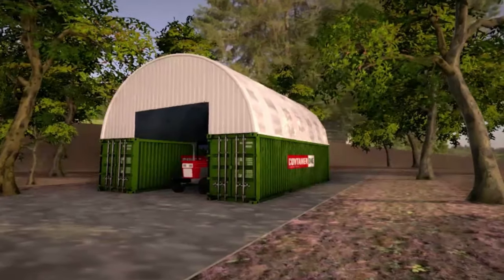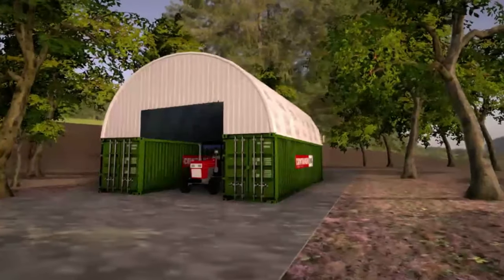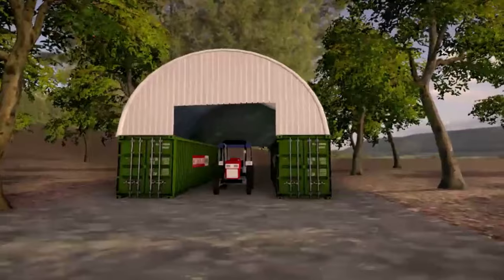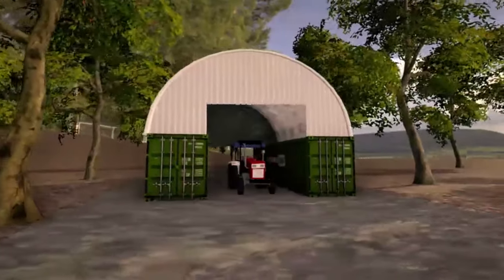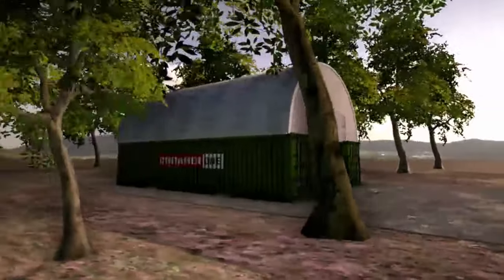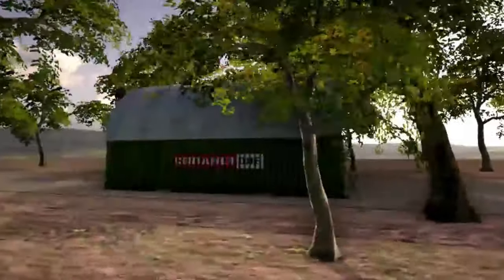Next is a great design if you need to store heavy equipment undercover. Although this arched roof design works well for a garage, it is best suited to be a large equipment shop. These plans situate two containers as side storage with parking in between and a dome canopy roof above.